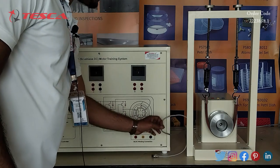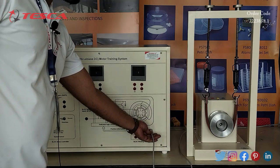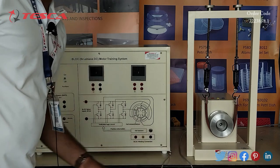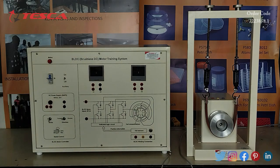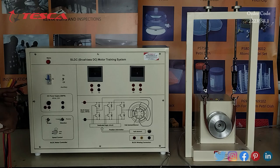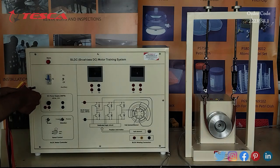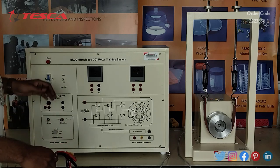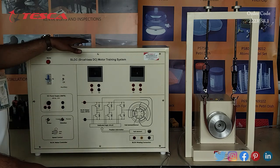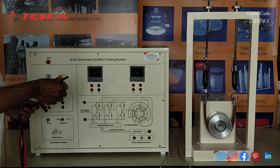From the motor we have this port — we will connect this wire here. Now we are going to perform an experiment on the kit. The experiment we are going to perform is to study the running, reversing, and braking of the BL-DC motor. For that we have to do the connections first, starting with connecting the mains cord to the AC supply.